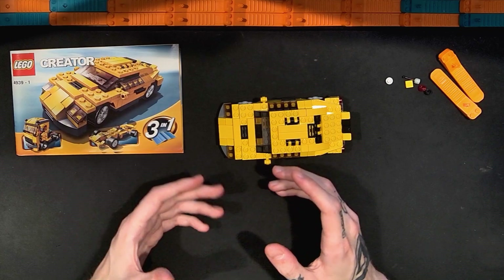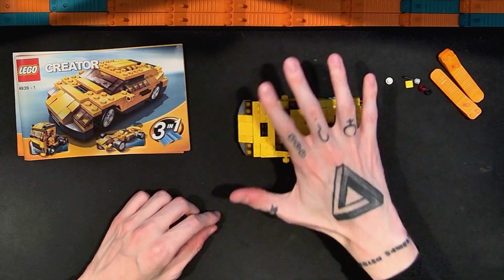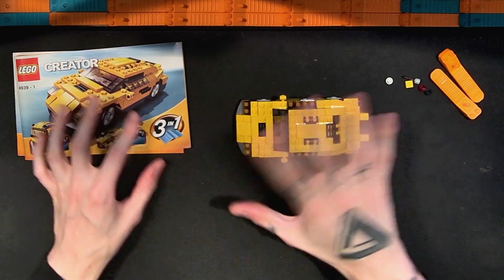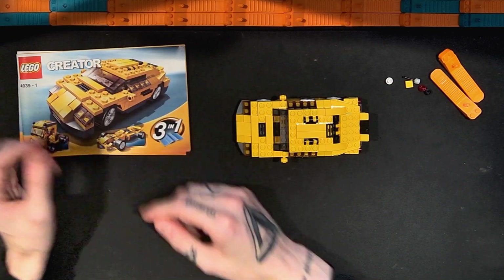In this video I'm going to take apart the main model and put together the first alternate model, then share my thoughts on it. While I disassemble this and build the first alternate model, I'll speed the video up, then slow it back down to review it. So until then, enjoy.